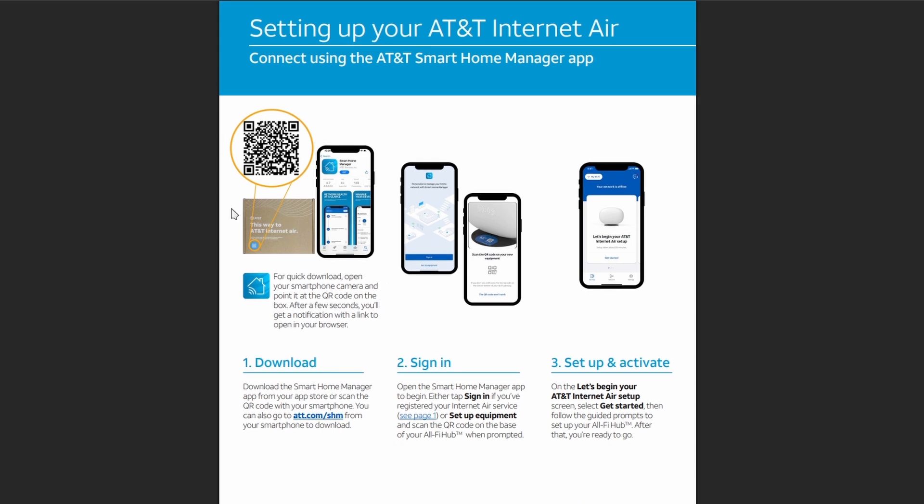On the box, make sure to scan the QR code, and it will redirect you to download the Smart Home Manager app. Then tap Sign In or Set Up Equipment and scan the QR code on the base of your Olify Hub. You can choose between the two, whatever's convenient for you.